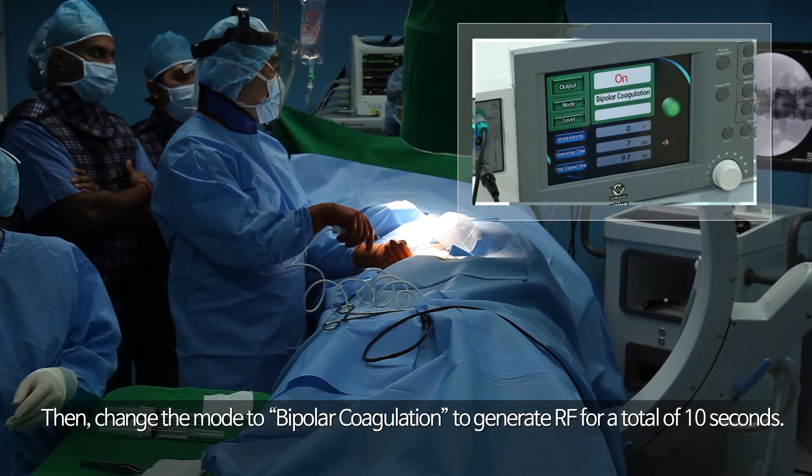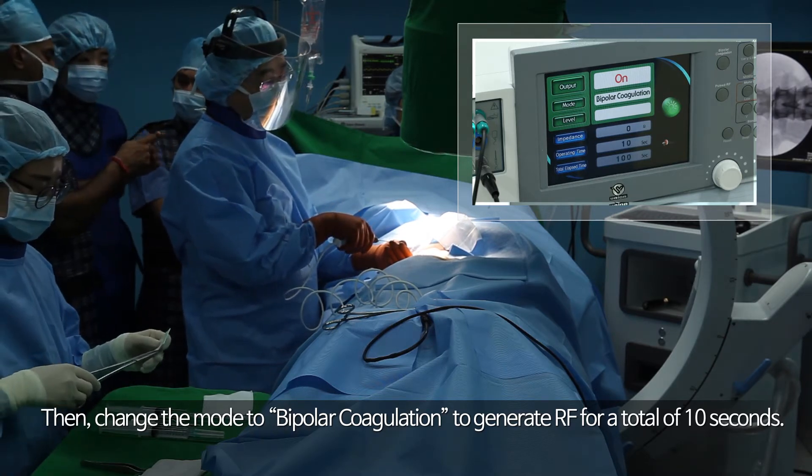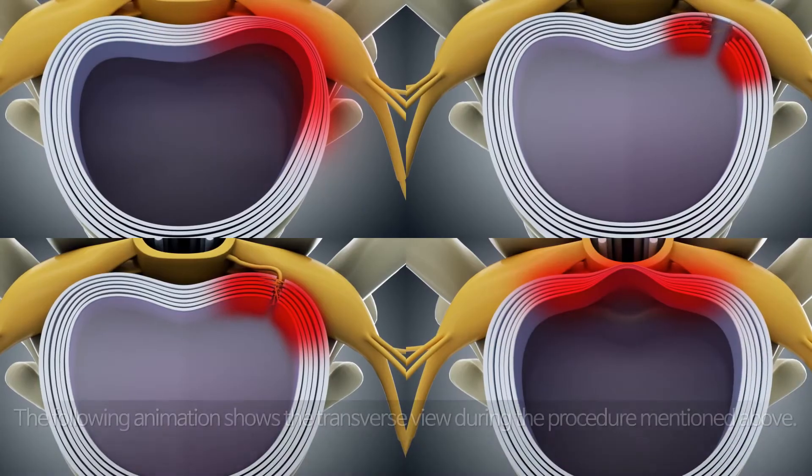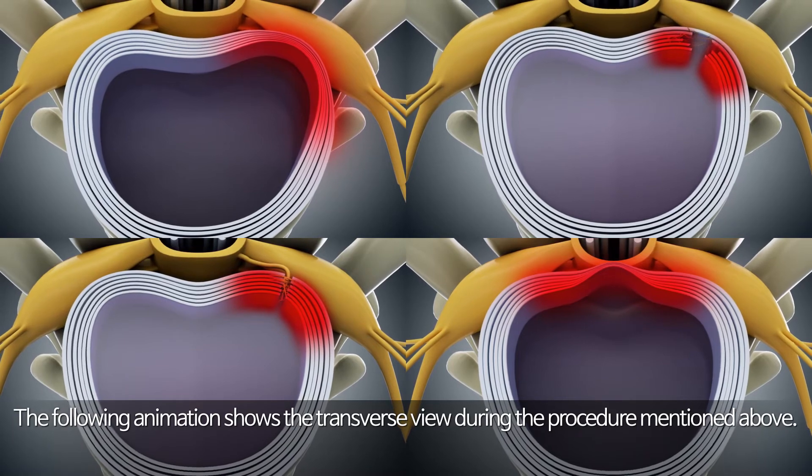Then change the mode to bipolar coagulation to generate RF for a total of 10 seconds. The following animation shows the transverse view during the procedure mentioned above.